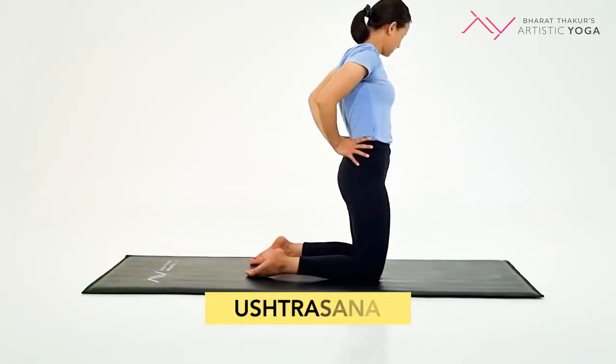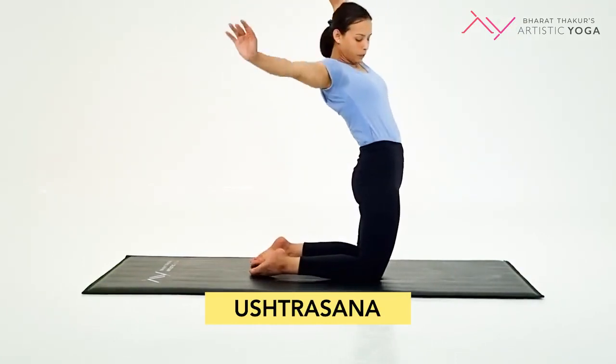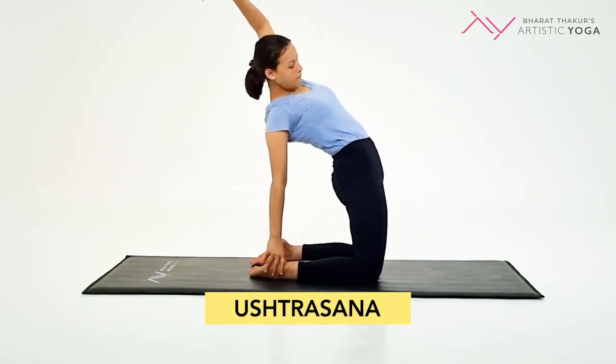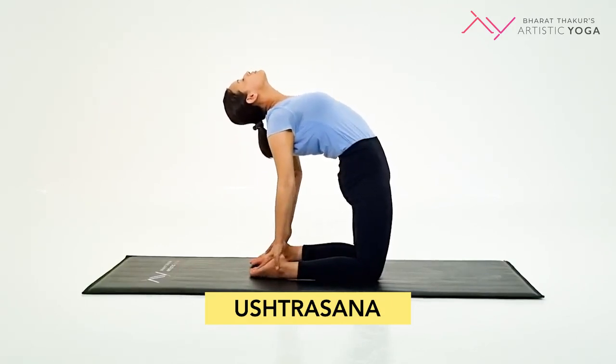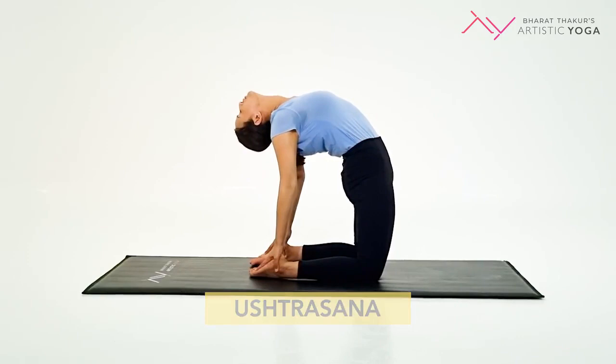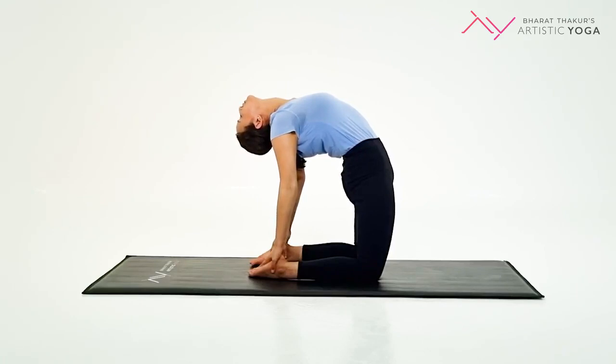The fourth one on our list is Ustrasana, or the camel pose. Here, you are beginning on your knees. Keep your legs hip distance apart. As you arch back, inhale and take both your hands from over your head and connect them with your ankles. Push your hips forward.